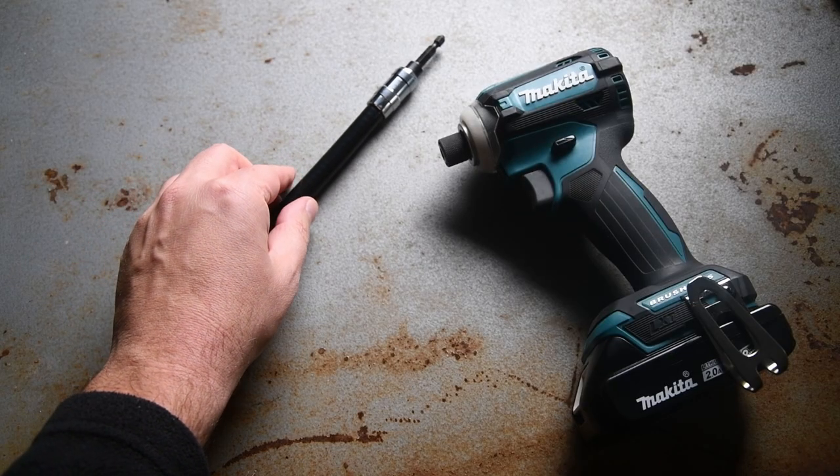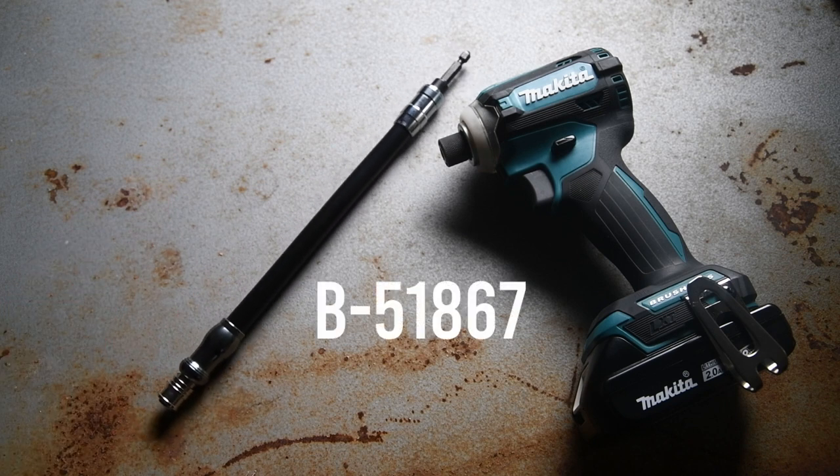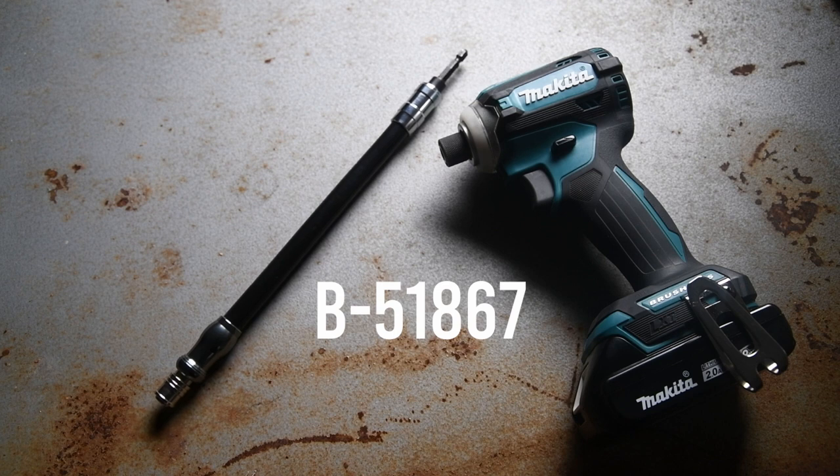Makita's flexible tough bit holder, found under part number B-51867, is impact rated and 12 inches long. Makita recommends no more than a 90-degree bend and a maximum of 3600 RPM.